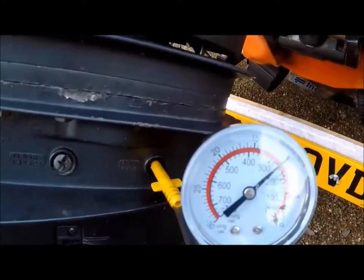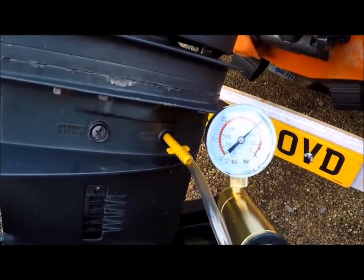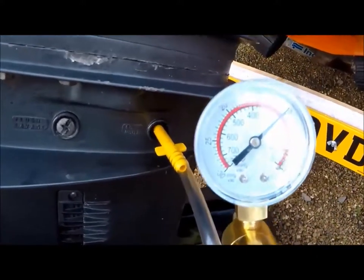As you can see it's holding the pressure. The needle didn't move for about three minutes, which I think is long enough for a pressure test.